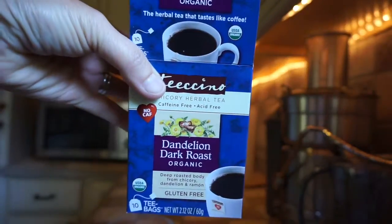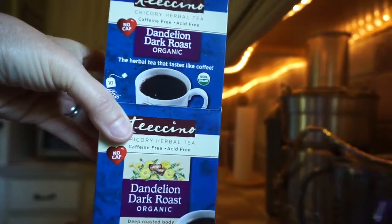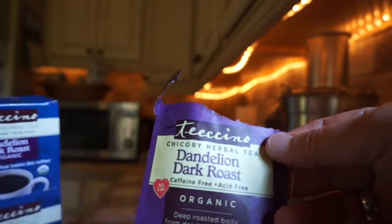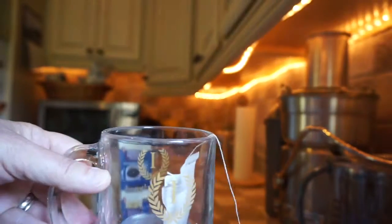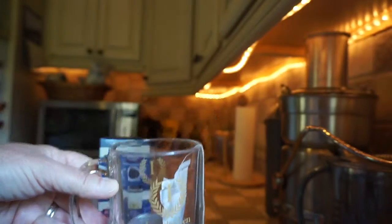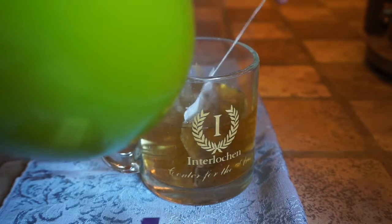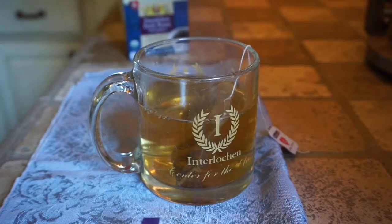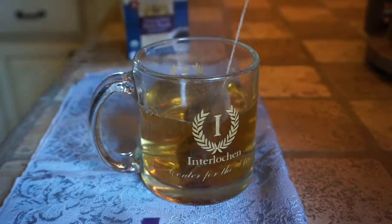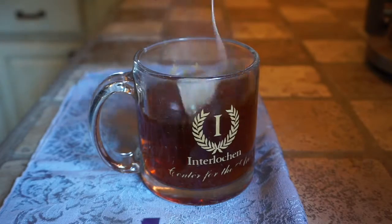So I saw this product and decided to try it. Let's make it and see how it is. You open up the box and it has what are like tea bags. I've already opened one. I'm going to use my clear mug so you can see the color of the tea when it's done. We're putting boiling water in — it says about eight ounces — and then it says to dunk it several times at the very beginning. You can see the color is definitely taking shape right away.